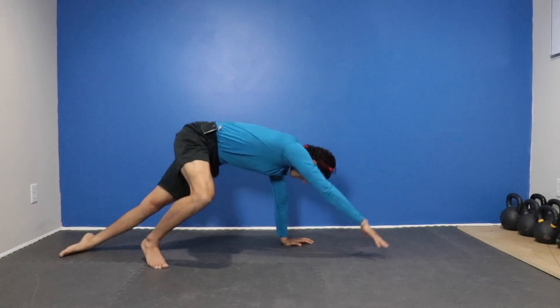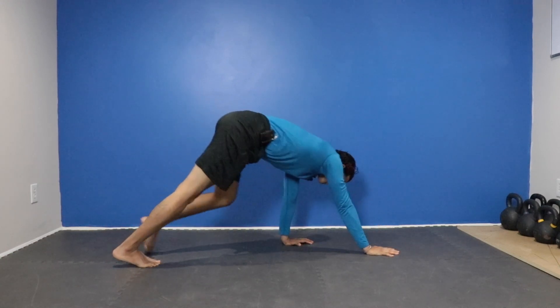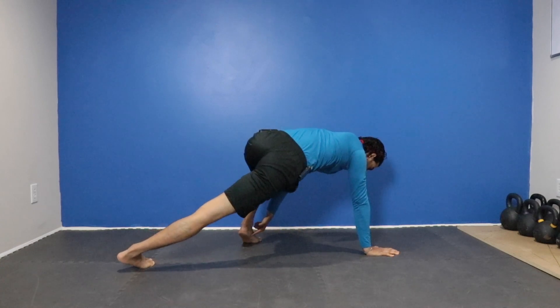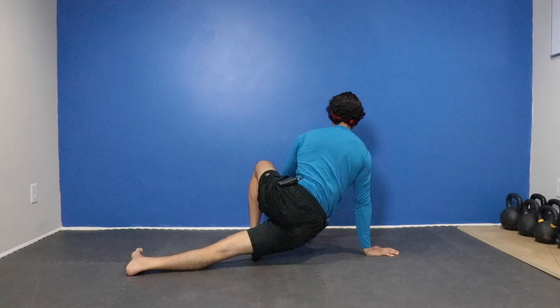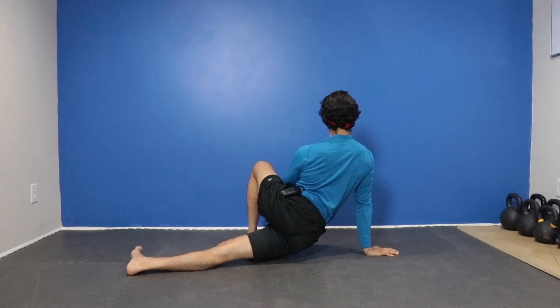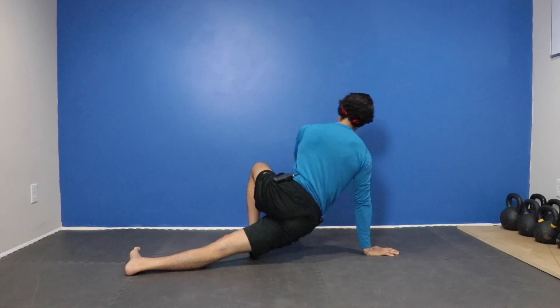I'm going to reverse everything by reaching that arm forward and unscrewing. Now I've placed that other arm forward. I'm going to rotate to that 90 degree position. Come up, lift that chest tall, arms stay stacked, push back up.